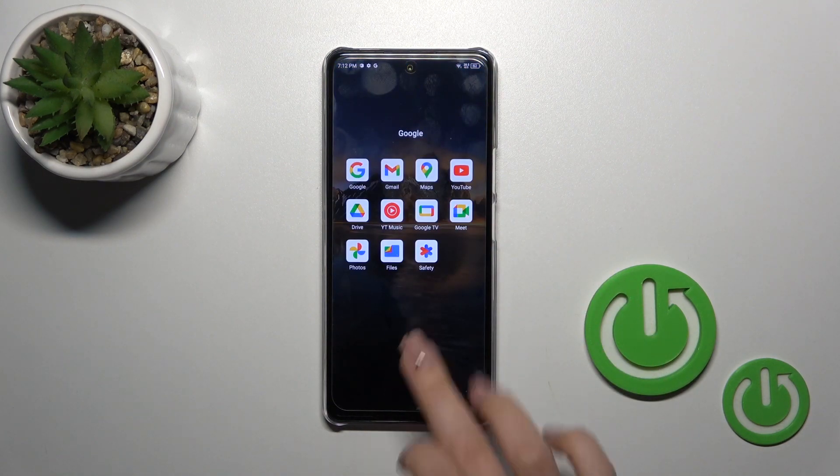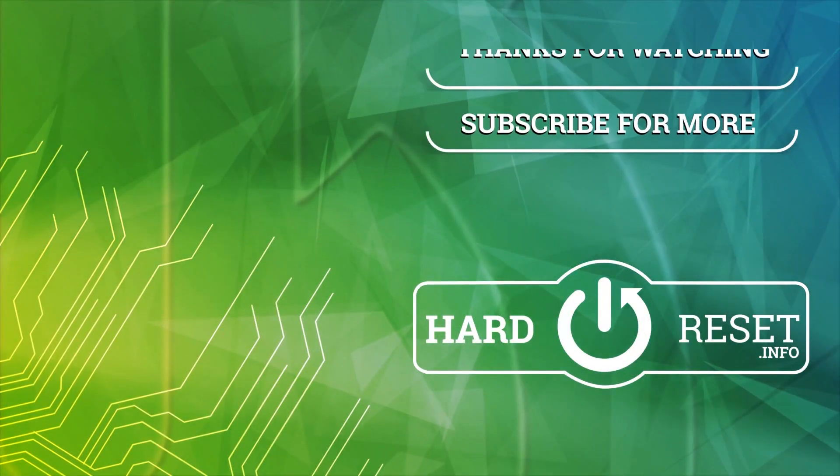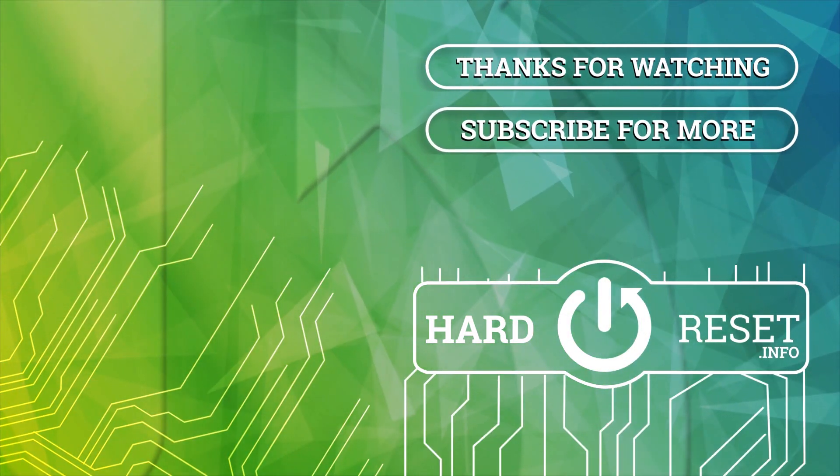So that's it. Thank you for watching, and if you like this video, leave a thumbs up and subscribe. Thank you.